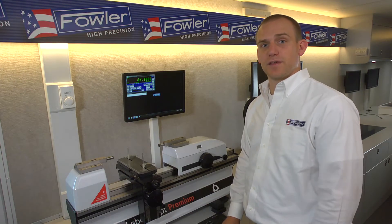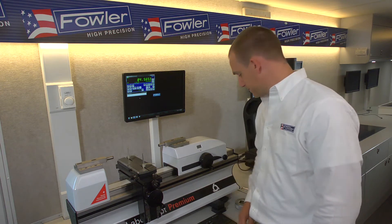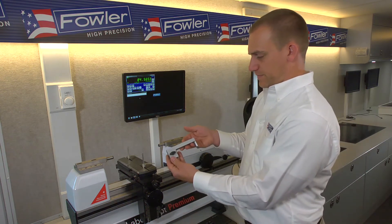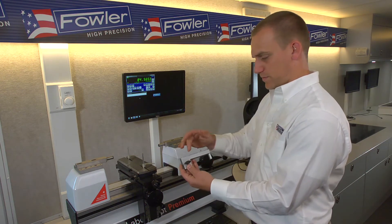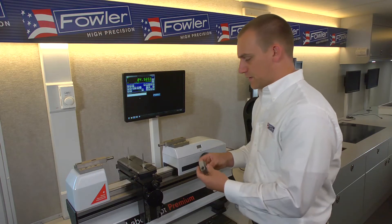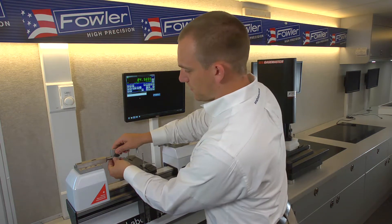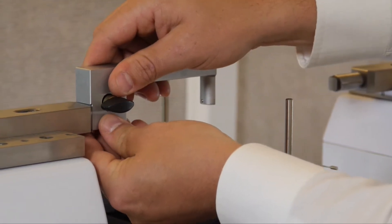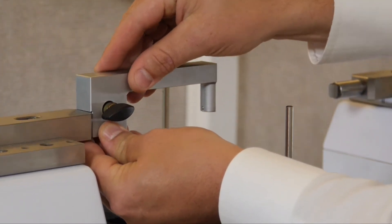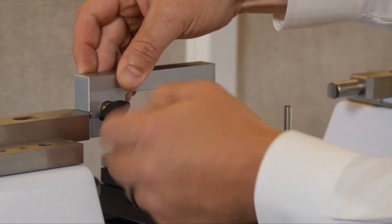Now I'll go through the setup of the L-shaped anvils for internal measurement on setting rings. Our attachments look like this — there is a left and a right, which can be denoted by the locking handle facing towards the user. These just slide right on top of the standard anvils — pretty tight fit, you might have to wobble it a little bit. There is a step on the back side so they locate vertically relative to the anvils.